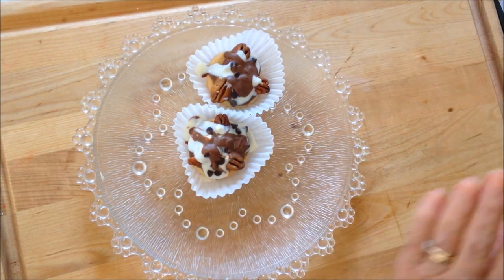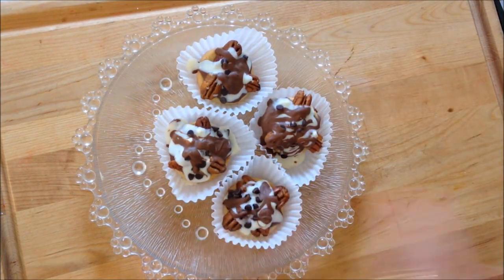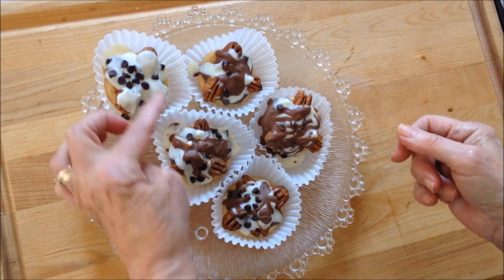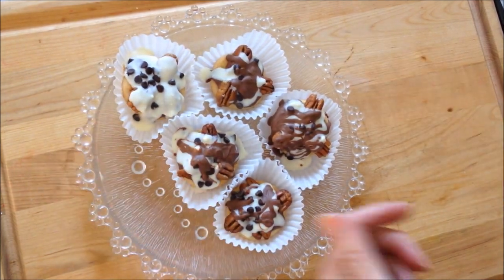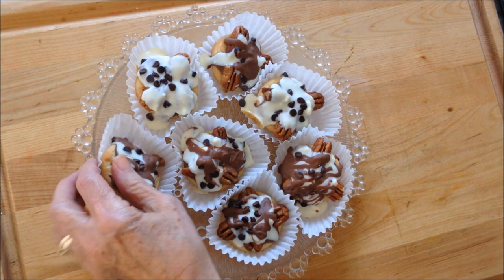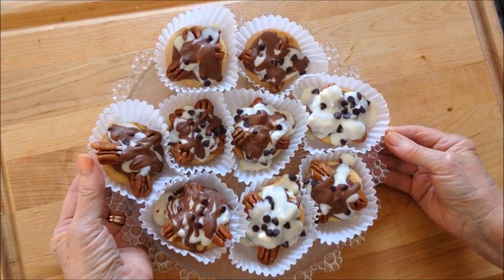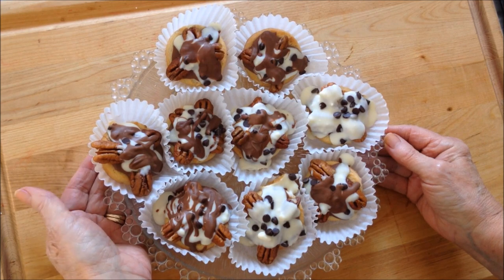On these I eliminated the drizzle of chocolate so it makes them look different, but it's exactly the same. So there you go — a very easy recipe. Thanks for watching, bye for now.